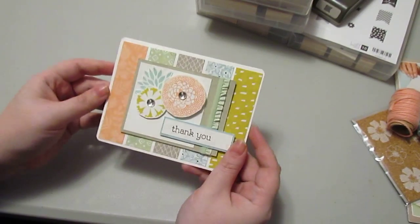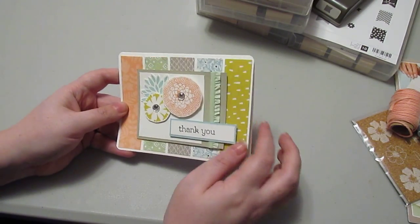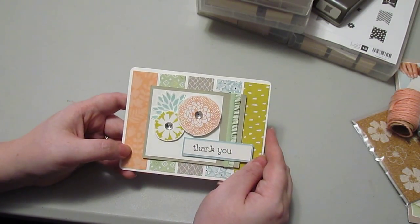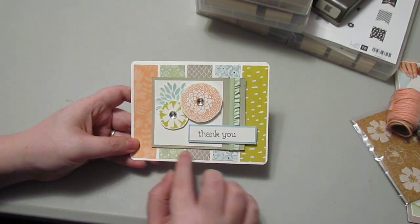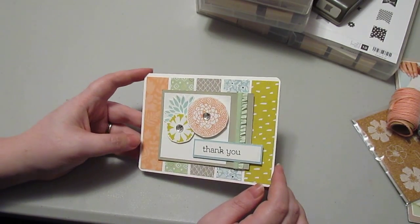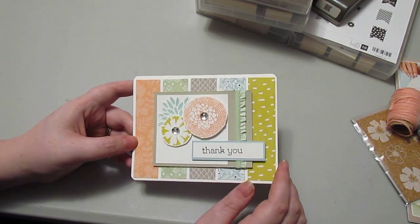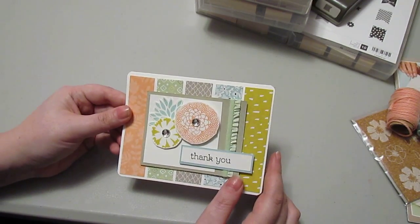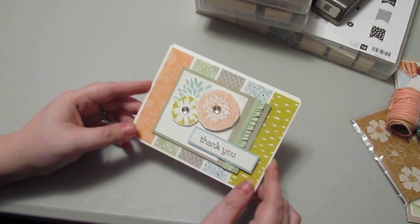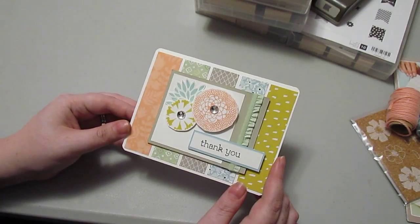Here's a quick example of a card I made using some of these products. These three stamps came from the Petal Parade set and the papers came from the Sweet Sorbet DSP — so both were from the free products, and I used them to make this really cute card. If you order now through the end of the month and place at least a $50 order before tax and shipping, you get to choose one free item for every $50 you spend. Totally worth it.